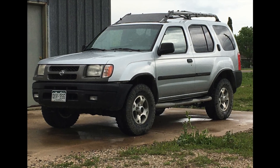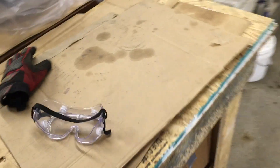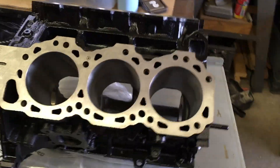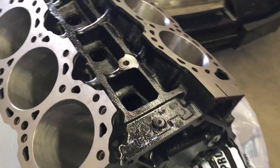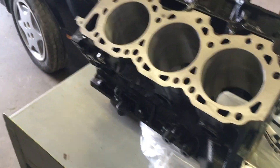We're back today. We have our first Nissan VG33E block back from the machine shop. This block will go in the silver 2000 Nissan Xterra that we acquired first. We're going to take our first VG33E block — pretty good, freshly painted, decked, cylinders bored and honed, everything's perfectly round and straight. Pretty happy.